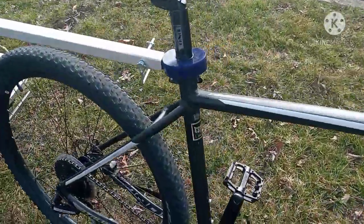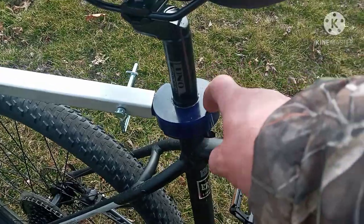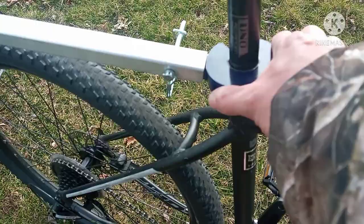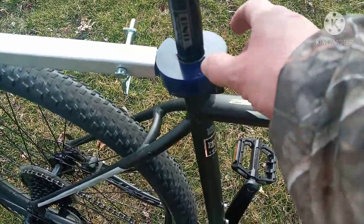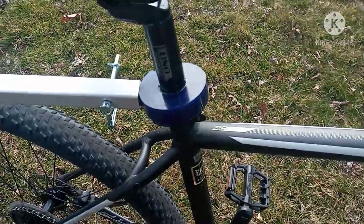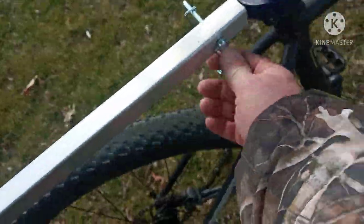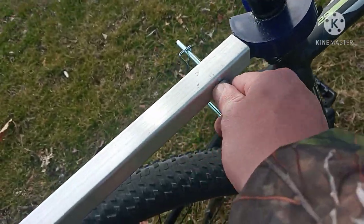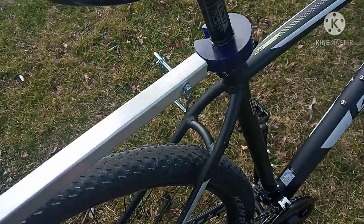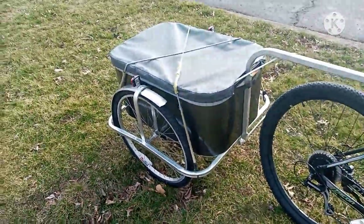It connects with this rubber polymer or elastomer donut hitch that goes around the seat post — it's rubber, not hard plastic like the other one. I just put this pin through here to connect it.